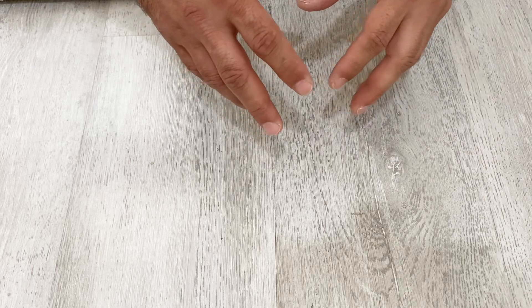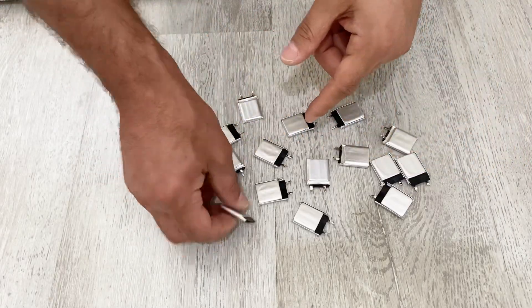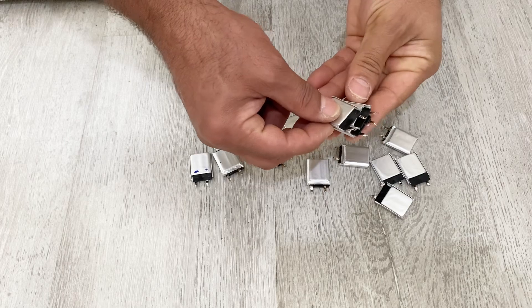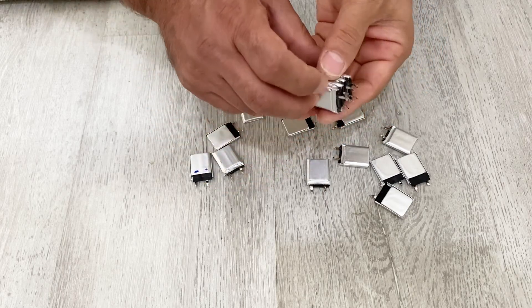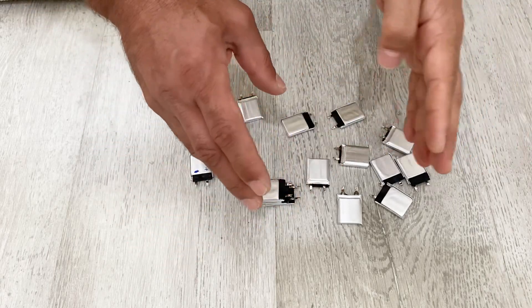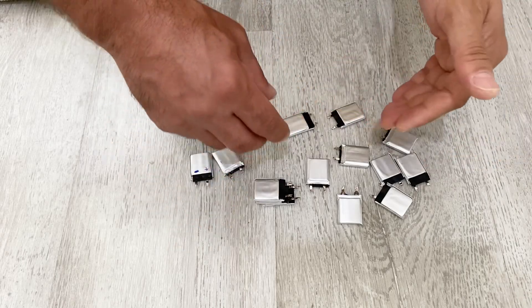Let's start with the first step. I have 16 of these lithium polymer batteries — each of them is 400 milliamps. I'm going to use four of them to create one cell by connecting four of them in parallel. After that, I'm going to make four of those cells and connect them in series with the help of a balancing charging module.